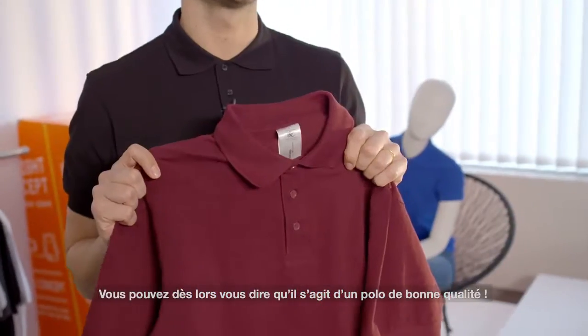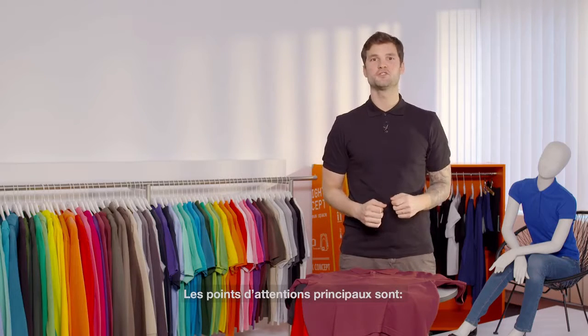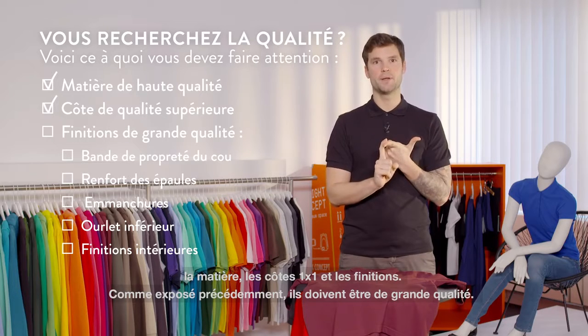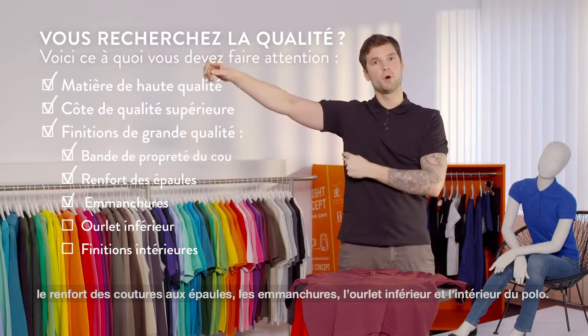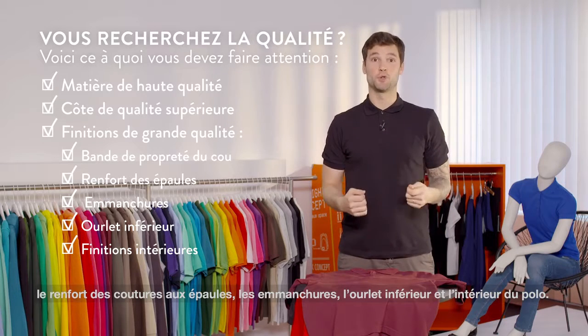And now let's summarize. These are the key features you need to look for: high quality fabric, high quality rib, high quality craftsmanship. Check the neck tape, the shoulder tape, the armholes, the bottom hem. And make sure you check inside the polo shirt.